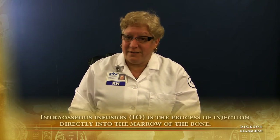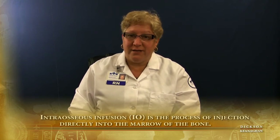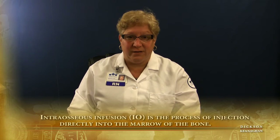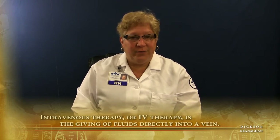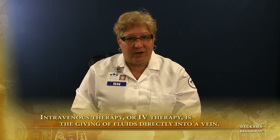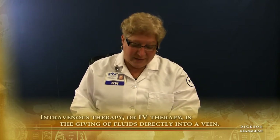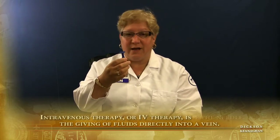I learned about the EZIO because in the ACLS algorithm, it says all the emergency drugs can be given either intravenously or IO. IO stands for intraosseous. It's been used for a very long time, and for those of you who have taken the Pediatric Advanced Life Support program, you know that we've always used an intraosseous needle.